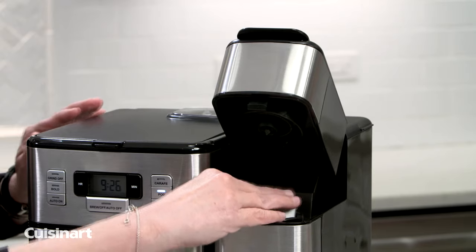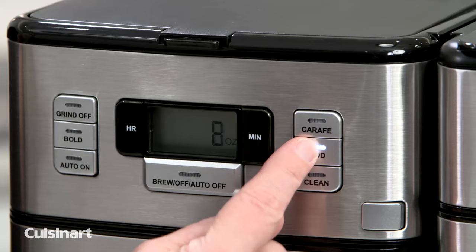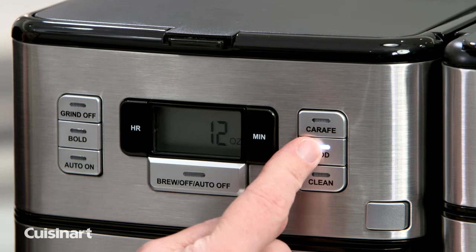The single-serve brewer with a 40-ounce water reservoir can use any variety coffee pod with 3 cup sizes and instant heat-up. Brew a single cup of coffee in 8, 10, or 12-ounce sizes.